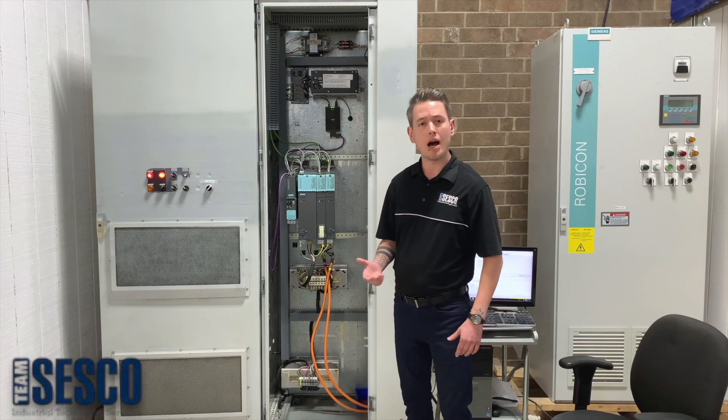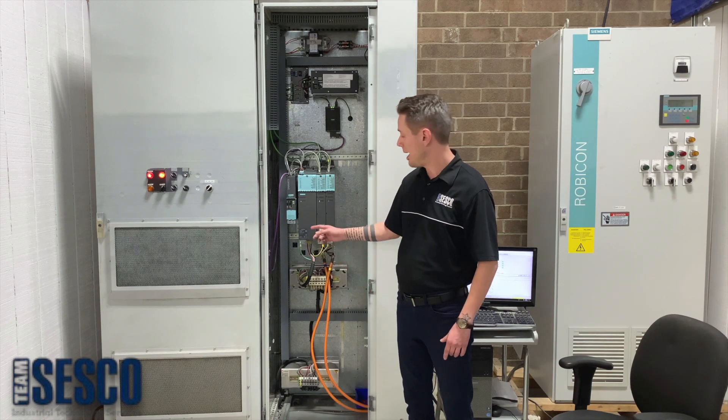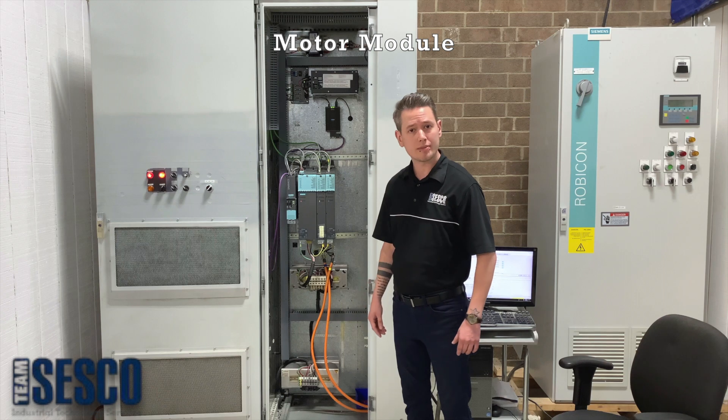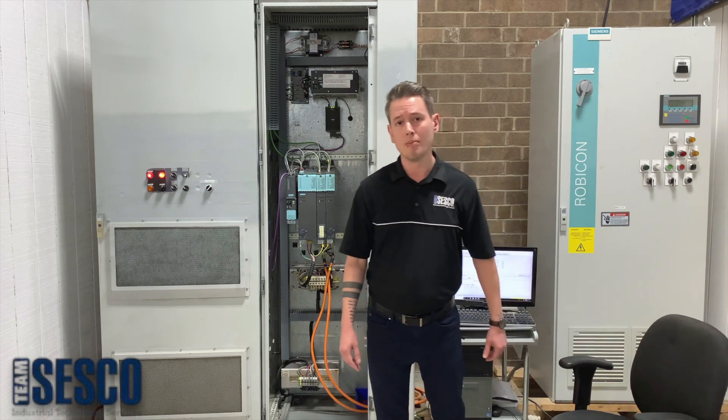The infeed creates and provides the high voltage DC bus to the rest of the system while providing regenerative power back into the line. And then a motor module, or axis — I have two here, and I'll explain why in just a moment. And finally, a motor.